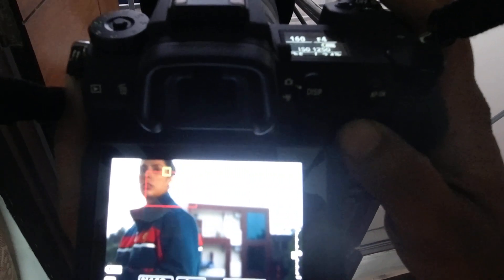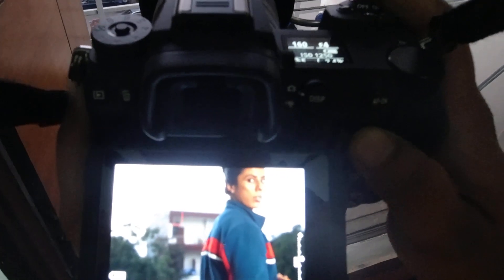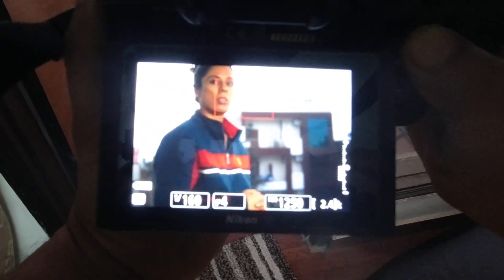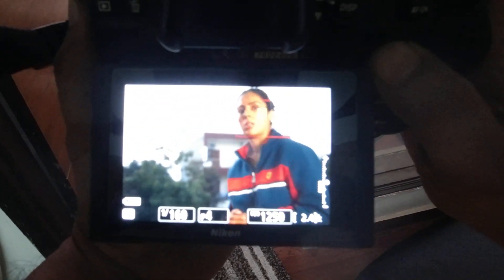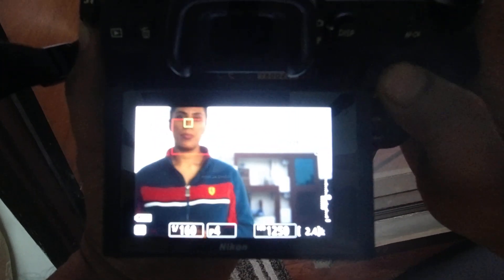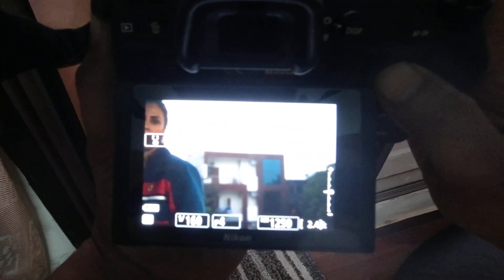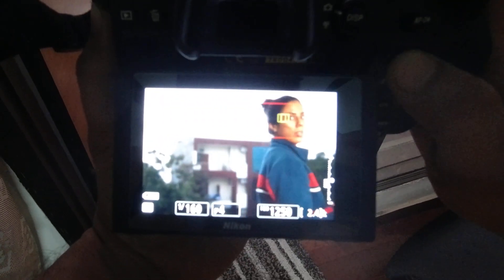Making the focusing workflow easy really ups your efficiency and makes the whole shooting experience with this camera much better. When using the Wide-L area mode with face or eye detection on, just use the joystick both to move the box around and to focus. Use the movie record button with your thumb to move between different focus modes. This will drastically increase the pace at which you shoot and lock onto your subject.